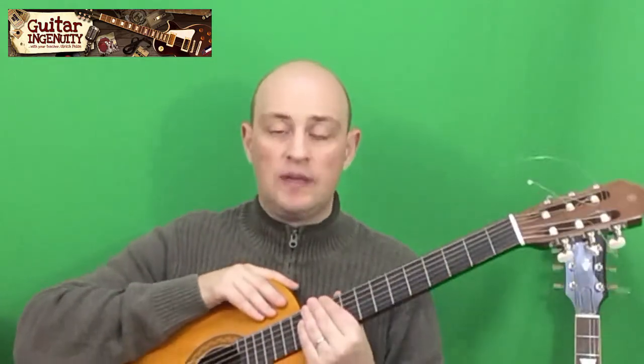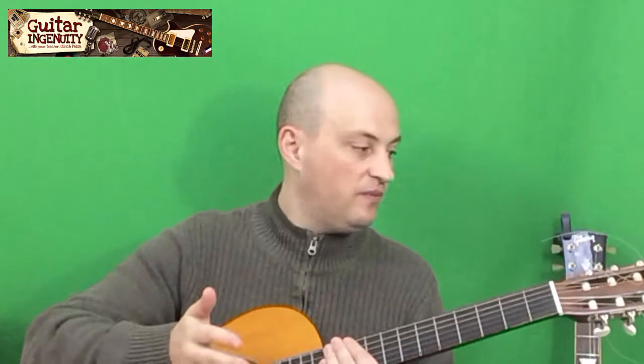In general, if you play frequently — let's say every day for half an hour, an hour, or two hours — then I would think every month or every two months you should definitely change your strings. However, I change the strings on some of my guitars maybe four times a year, and on one guitar I hardly ever play, maybe twice a year.